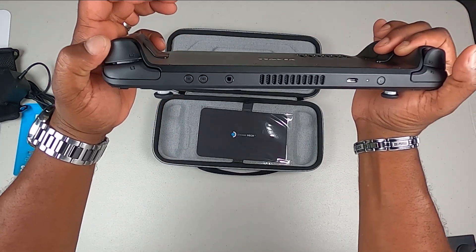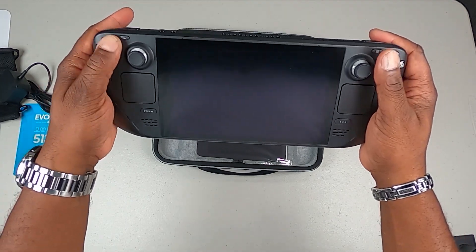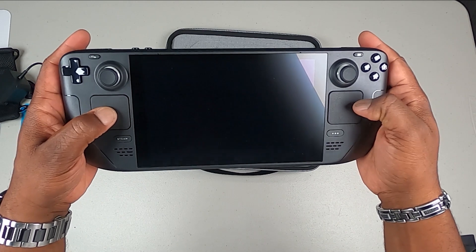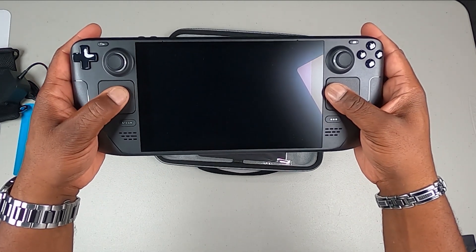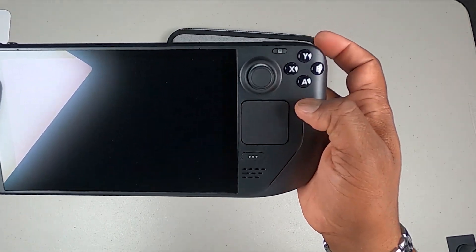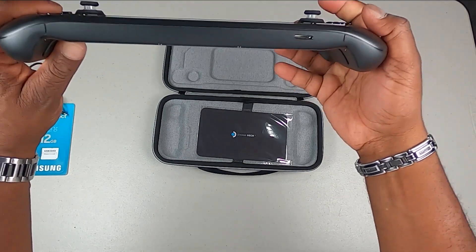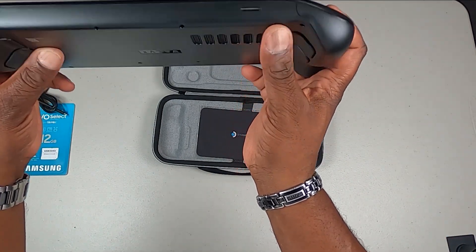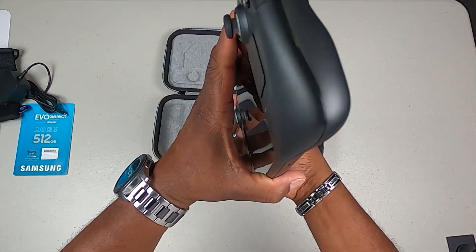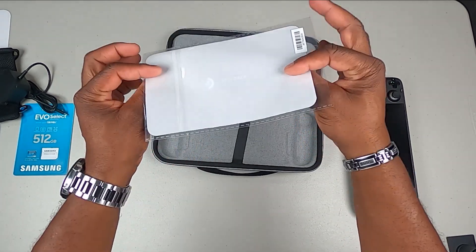You've got your L1, L2, R1, R2 buttons. You've got your thumb pads, left stick, right stick, a dedicated Steam button, and your touchpad — it's not clicky but you can feel it depress a little when you press down on it, like a mouse pad. There looks to be a menu button here. You've got your Y, B, A, and X buttons, speaker grills here, the micro SD card slot, and the vents. On the back it says Valve.